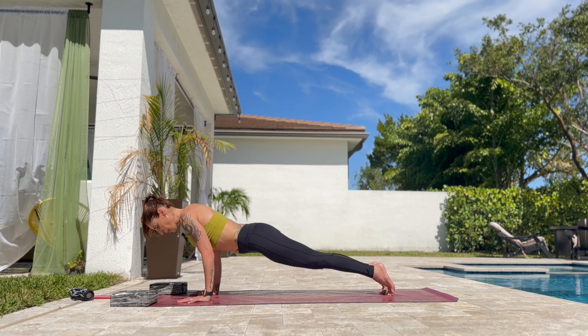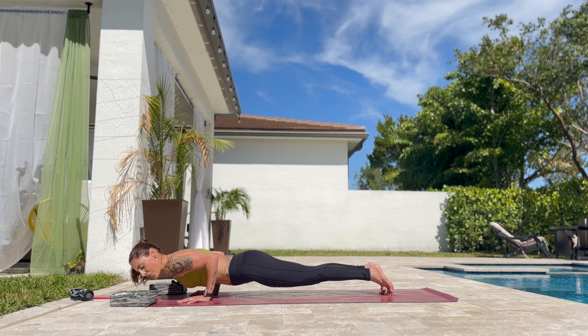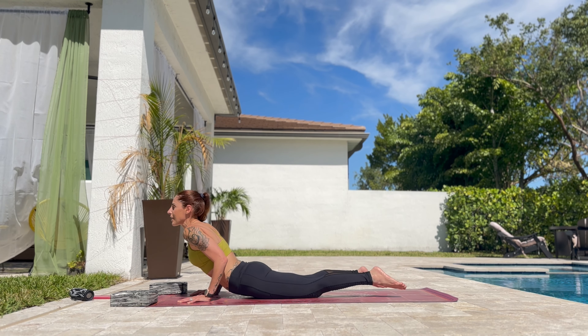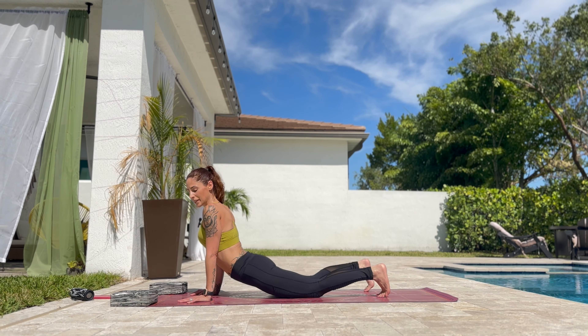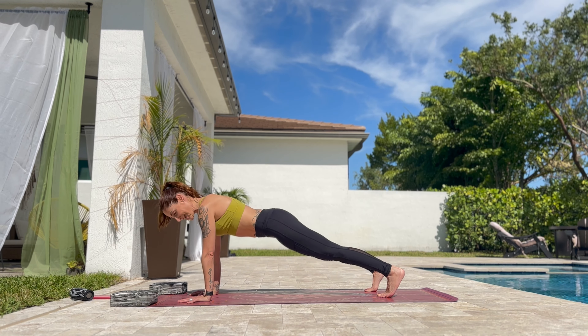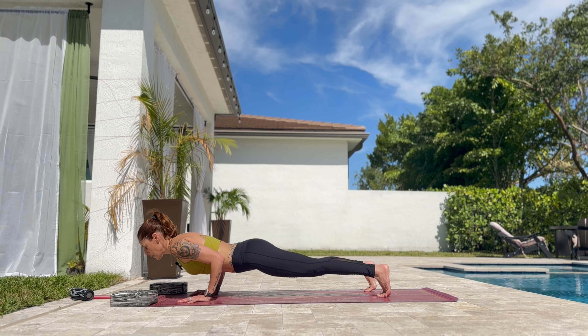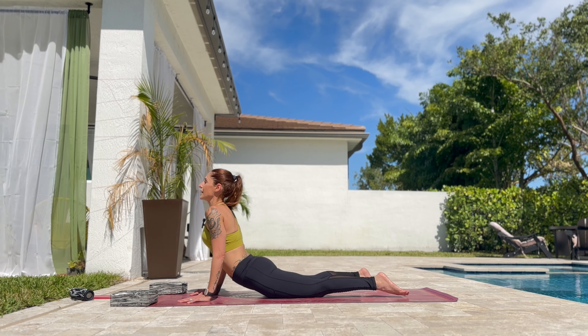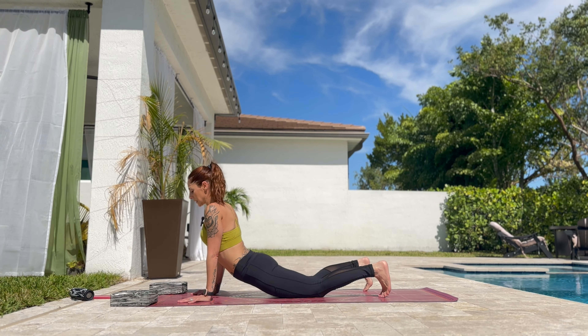Push yourself up to cobra. Tuck the toes, lift the knees. Back to plank. One more time — five, four, three, two, one. Now we are going to do a more difficult one. Tuck the toes, lift the knees. Five, four, three, two, one. And upward facing dog. Down dog. Back to toes and down dog.